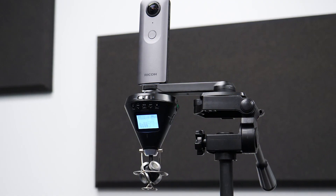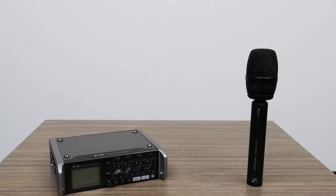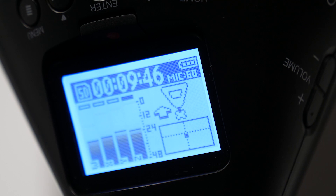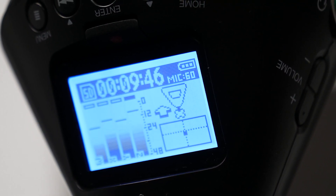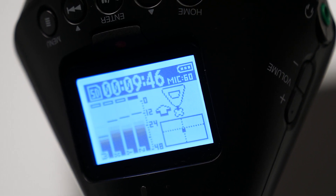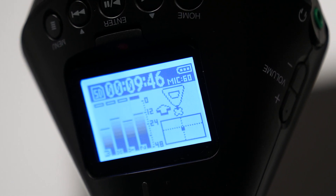Capturing VR audio usually requires a dedicated ambisonic mic, a separate recorder, and a computer for encoding the audio from a raw ambisonics A format to a VR-ready ambisonics B format. Aligning the 360 audio with the 360 video to create a full VR experience can be very work-intensive.